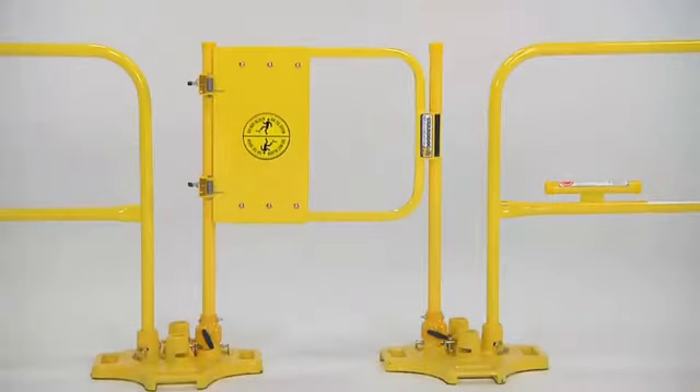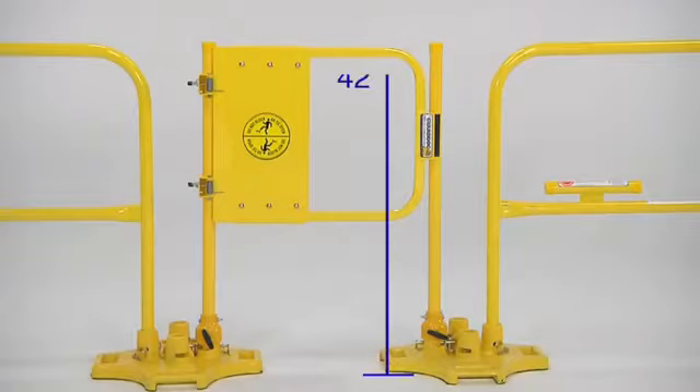When the GuardDog Safety Gate is installed properly, the top rail is located at OSHA's recommended nominal guardrail height of 42 inches above the work surface, and the bottom rail of the gate is at OSHA's nominal mid-rail height of 21 inches.